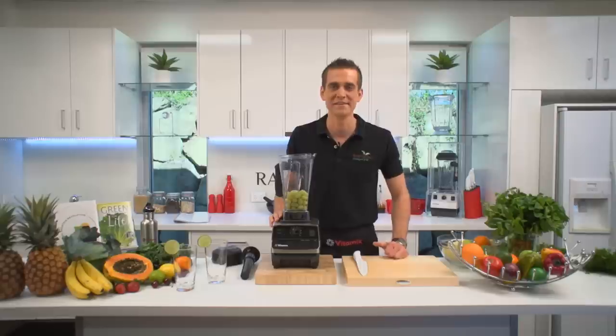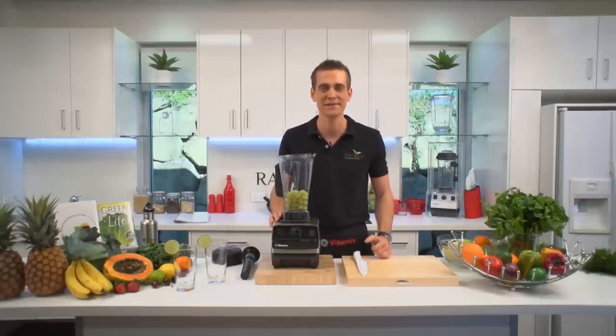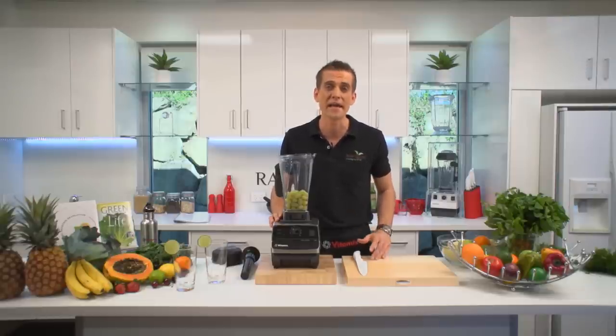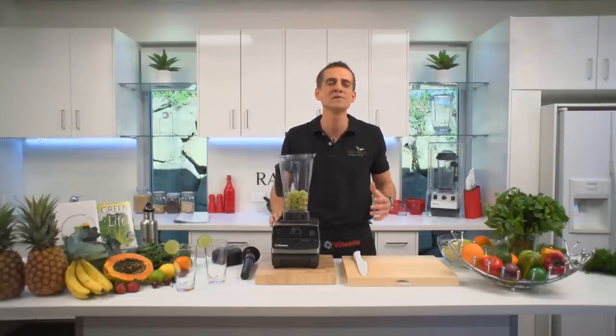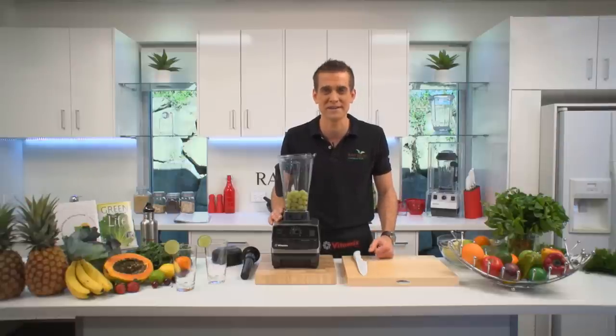Hi, it's Tommy from Raw Blend. Dark leafy greens are the most nutritious foods we can put into our body. They contain the perfect balance of vitamins and minerals, they are high in antioxidants and even amino acids, the building blocks of protein. Unfortunately, most people don't get enough greens in their diet because they don't like the bitter taste.